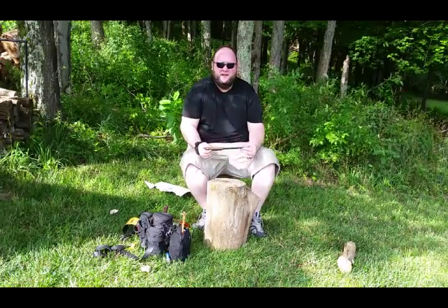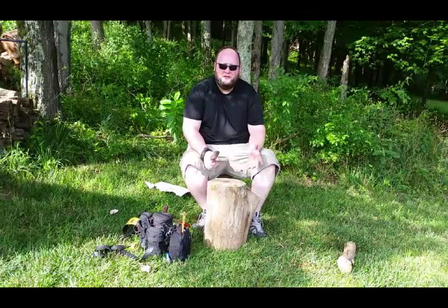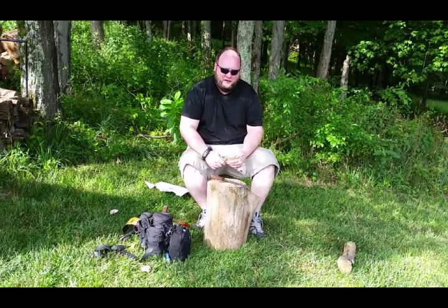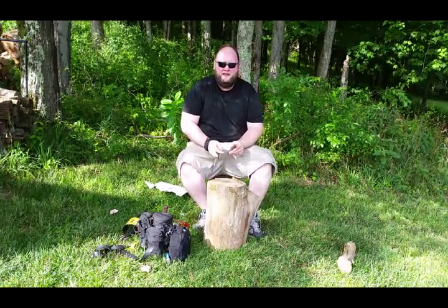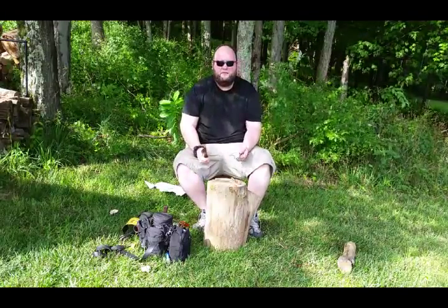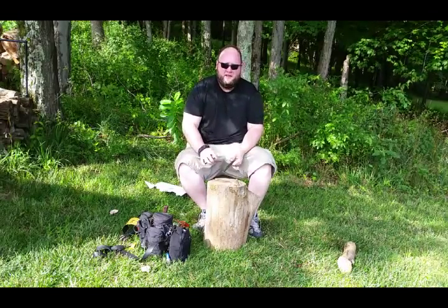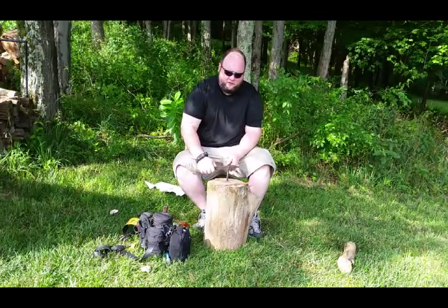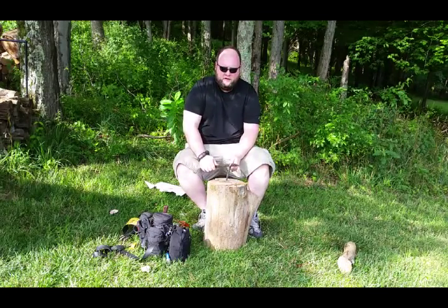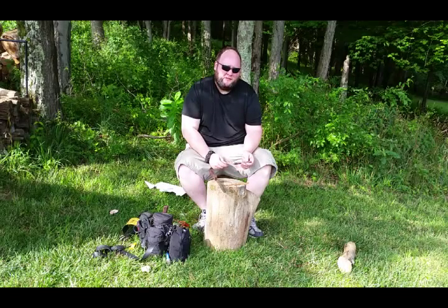So the actual challenge this week is: number one, show me what knife you selected as your survival knife. And number two, actually make a fire with just a piece of fat wood. I just want to see you using that ferrocerium rod and that 90 degree spine to remove material from your ferro rod. There are two different ways you can use that ferro rod — you can hold it up and scrape, or if it's really windy, put the ferro rod at the base of your tinder and scrape, putting a shower right into your tinder. That's probably the most effective for natural materials.